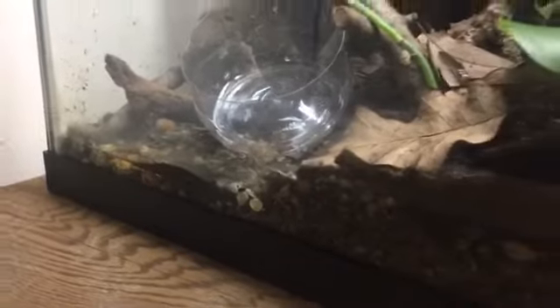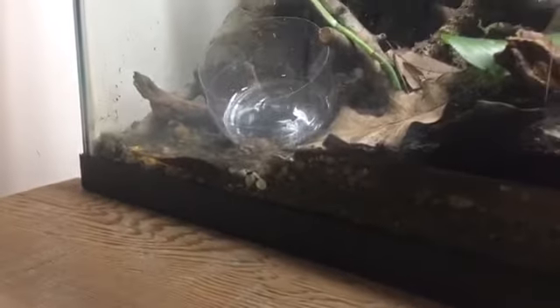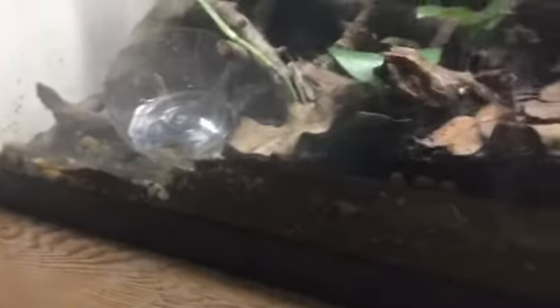Here's my Cuban tree frog's enclosure. It is a riparian, paludarium type of setup where there's water at the bottom, so it's always really humid in here.